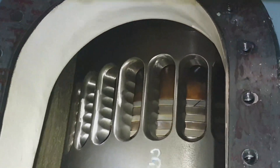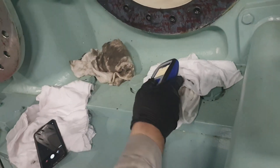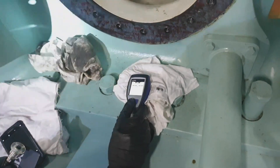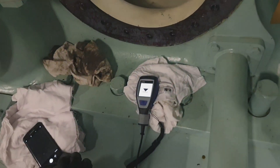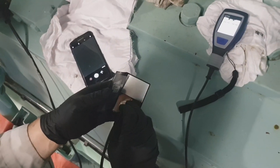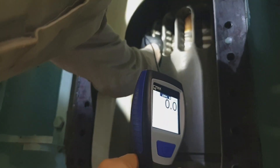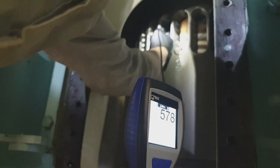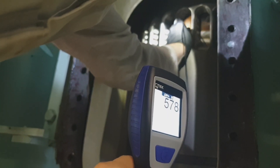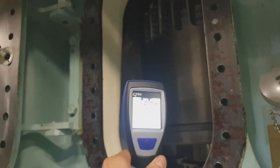Before carrying out this kind of inspection, we have to clean the scavenging space and the under-piston first before carrying out the piston ring inspections. Generally, this kind of job requires a confined space entry permit along with a lockout/tagout permit and a risk assessment that must be complied with before carrying out this inspection.